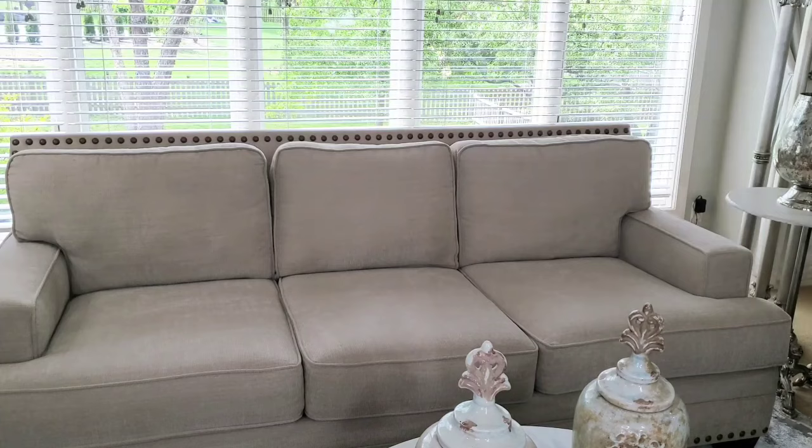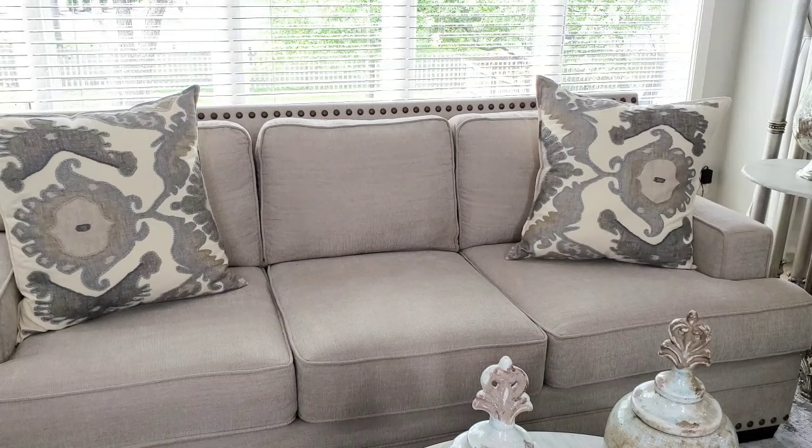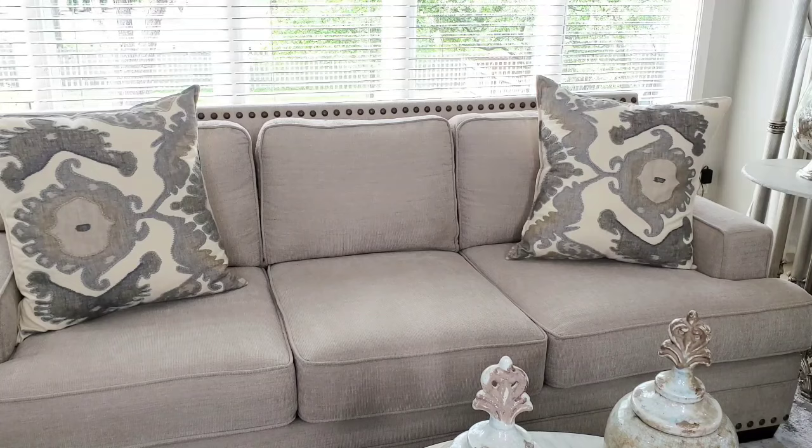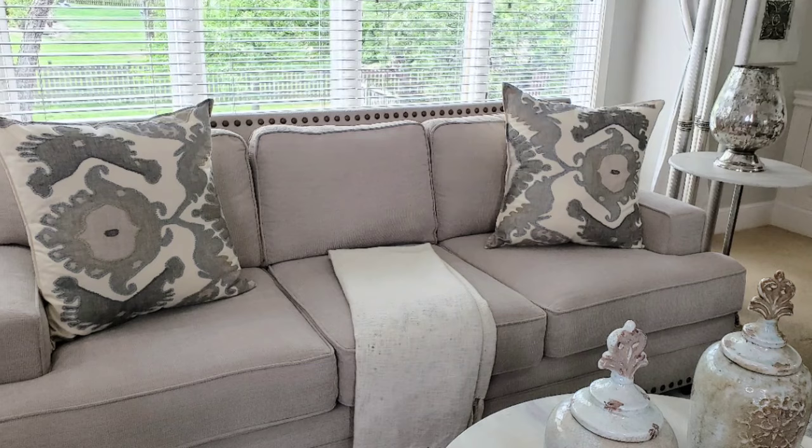Here in the living room the sofa is a little lighter, so I added these two pillows that I got from Pottery Barn. At first glance it has an overall darker look, but it works because the lighter background stands out against the sofa. Now if you don't like a lot of pillows, you can stop here or you can add a throw.